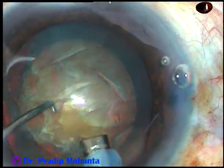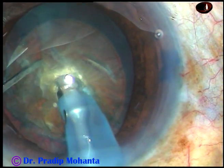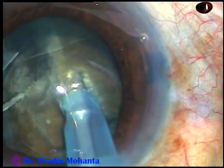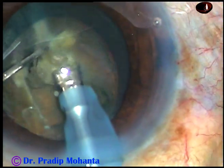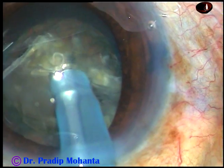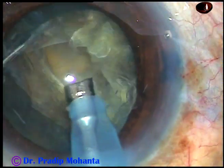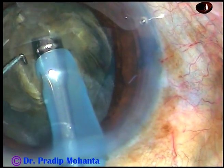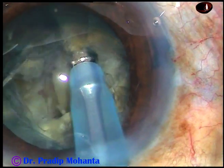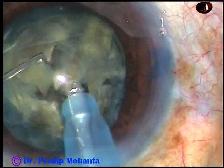The tip of the phaco handpiece is introduced and the tip is buried into the substance of the nucleus and it is chopped like this. Now the nucleus is rotated and the tip is buried at another place and it is chopped here. So, bury the tip completely, come back to aspiration, hold the nuclear mass and chop it.